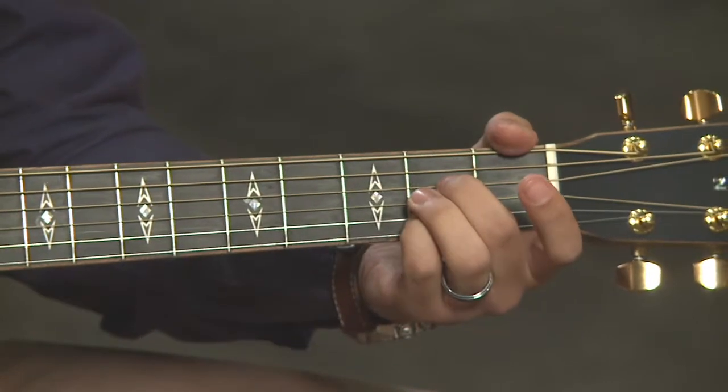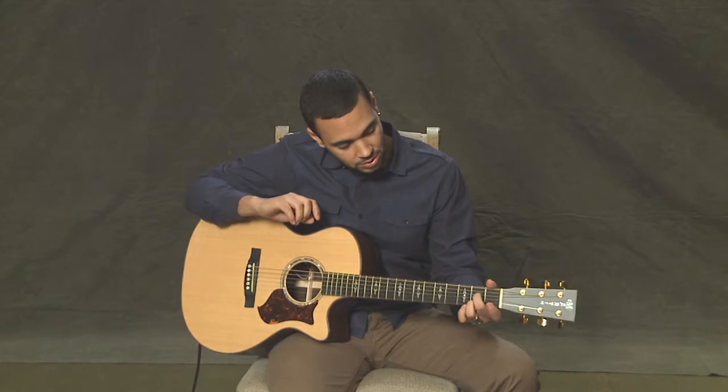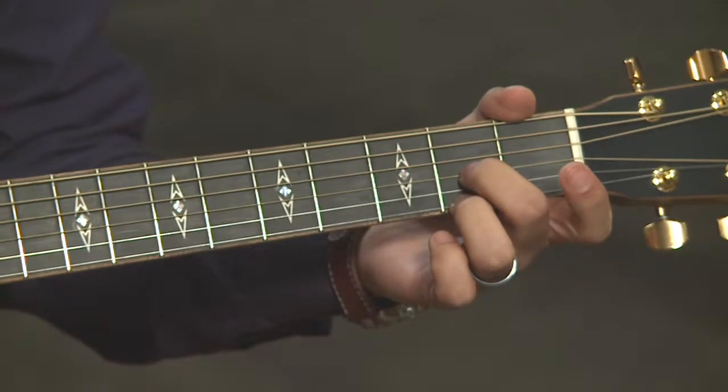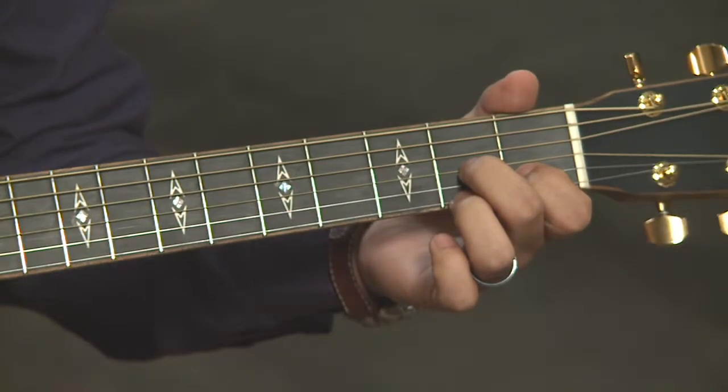Let's check each string and make sure it's sounding good. That's A7. I would suggest using your second and third fingers rather than second and fourth or first and third. The reason is it makes it really easy to switch to our next chord D7 — you can just take those two fingers, move them to the first and third strings, and then add the first finger.